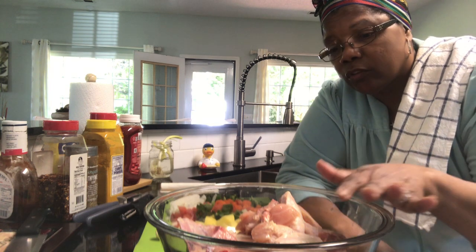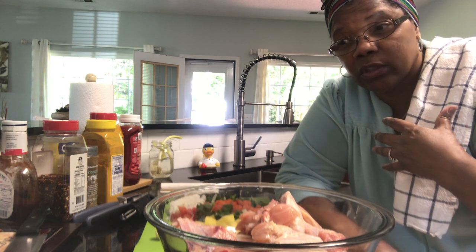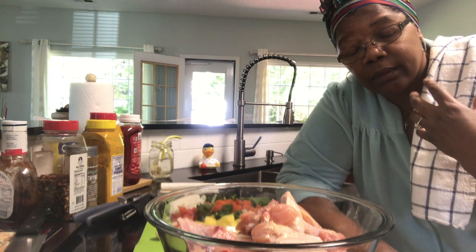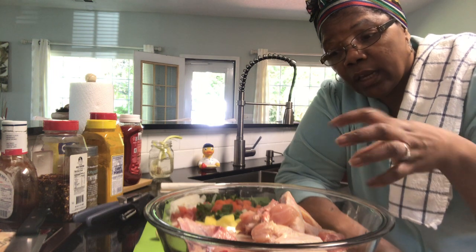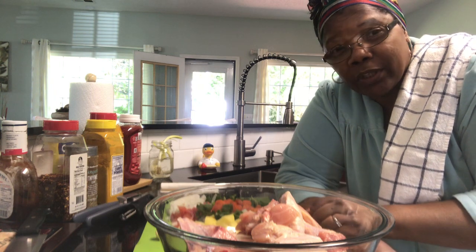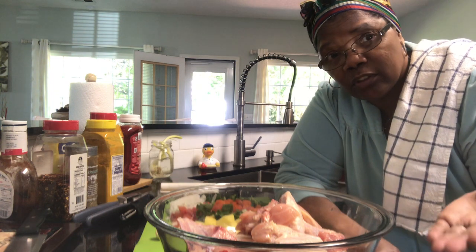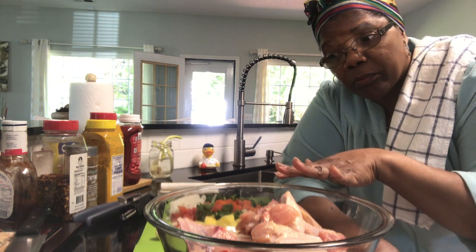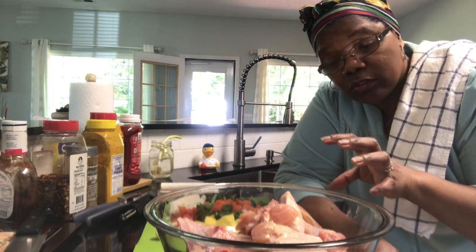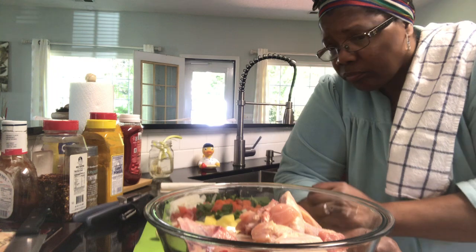A lot of times when I'm doing it at home I do a shortcut, but today I have a small chicken. You can now get chicken parts if you want to, and you get more flavor if you have the skin on. You can keep the skin on and then remove it after. Bone-in is way better — that's the original recipe. You don't get as much flavor without the bones or without the skin. The flavor is in the bones. But you can still do it without.